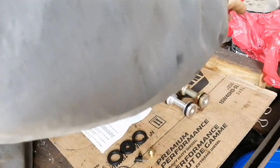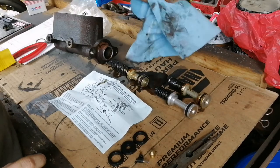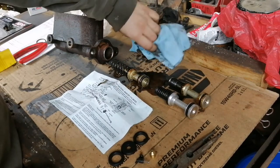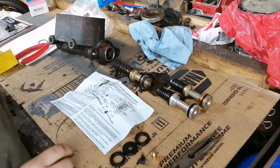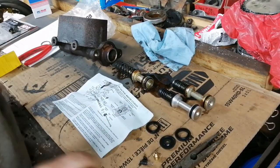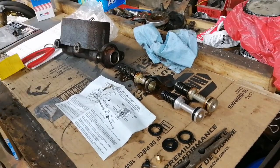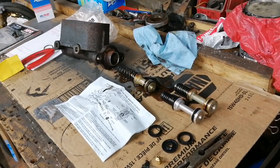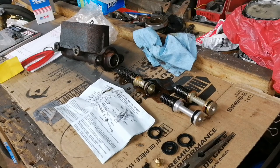There we go — that's the secondary piston out. You'll see why we took that out, because there's one, two, three more O-rings which the kit includes. Plus, at the same time, we also want to get all that garbage out of the master cylinder — all the old fluid and whatever else has accumulated within it over the years.